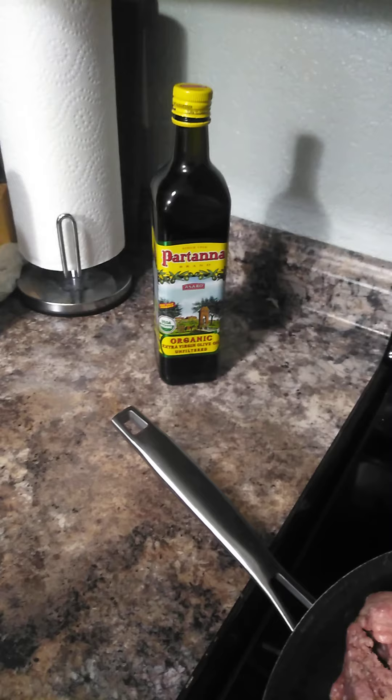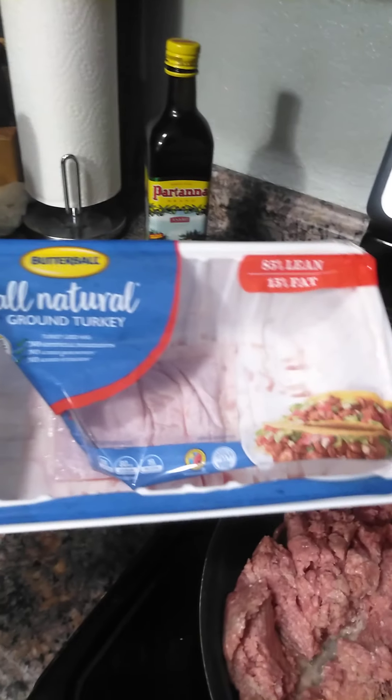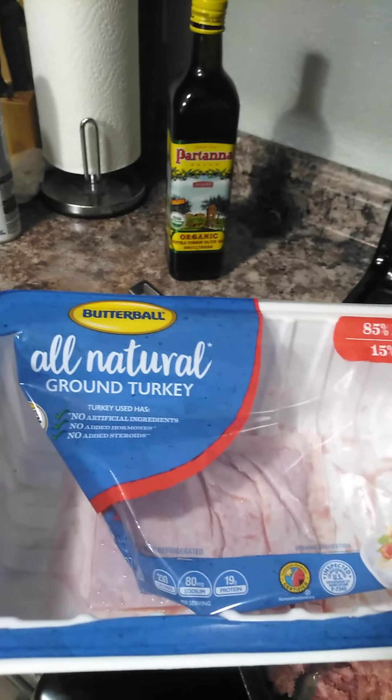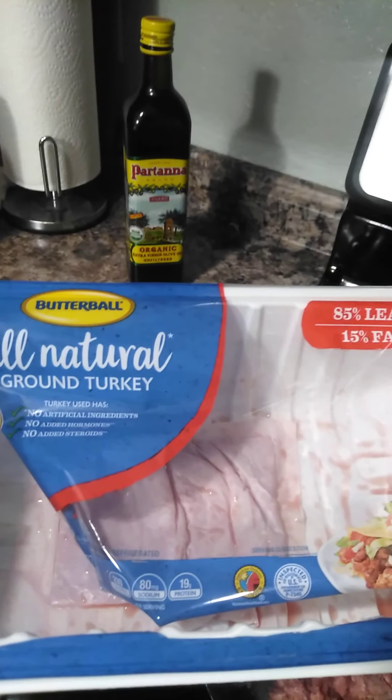So with a keto lifestyle, of course, you always have some healthy oils and typically meats - though you can also do keto without meat, it's a bit more difficult. I love ground beef, but I try to balance my meats. The fat from ground beef can irritate my stomach sometimes if I have too much of it, especially without having a gallbladder. So I do ground turkey and ground chicken.